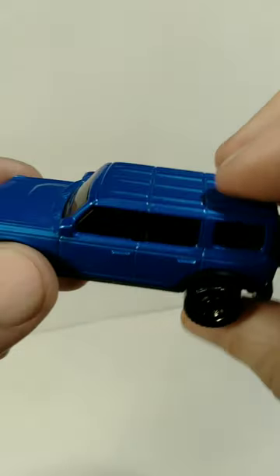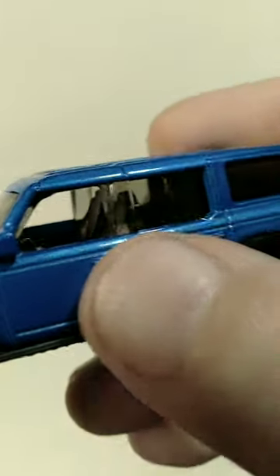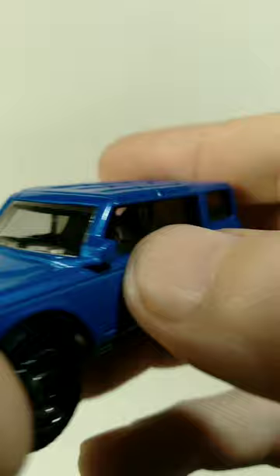So we got this out of the package now. And overall, I think the details on this look amazing. As you can see, there's a little bit of metallic flake in that blue paint job. And the interior is all done in black and the front side windows are both open, so you can actually see inside of there quite nicely.